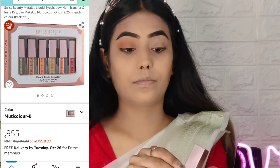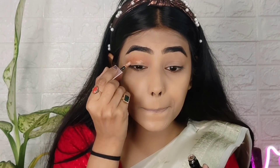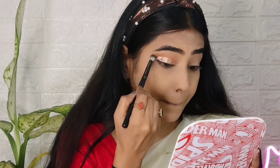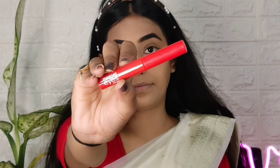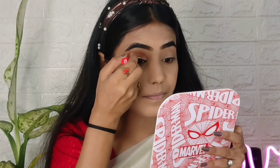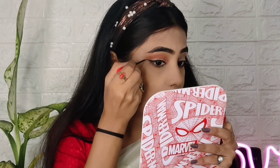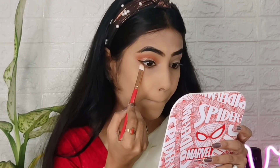Then I applied the Swiss Beauty metallic liquid eyeshadow. Trust me, these are very good liquid eyeshadows — you can get them individually or as a pack and after discount you'd get them for around 700-800 rupees. Next I applied eyeliner — it was so precise and I drew a little wing, which turned out so nice. I also applied the same eyeshadows on the lower lash line for a simple eye makeup look.